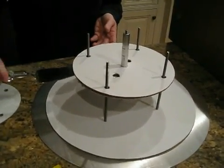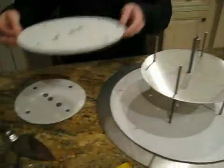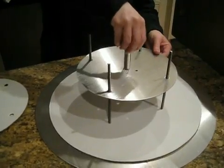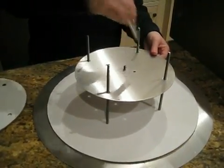Slide the cake server under the board, pull it up, and set it aside. Then unscrew your center post and take your plate and set it into a box.